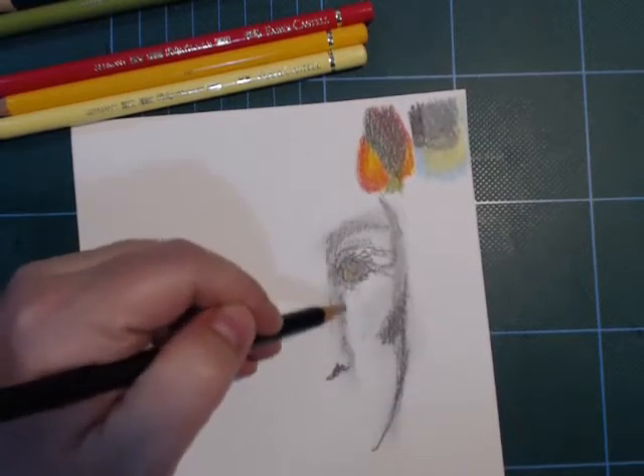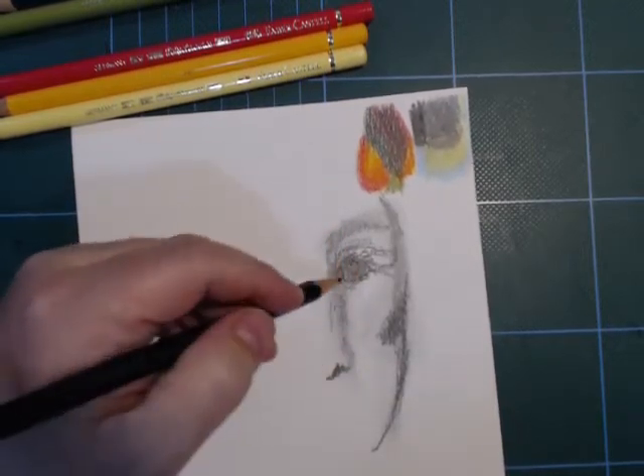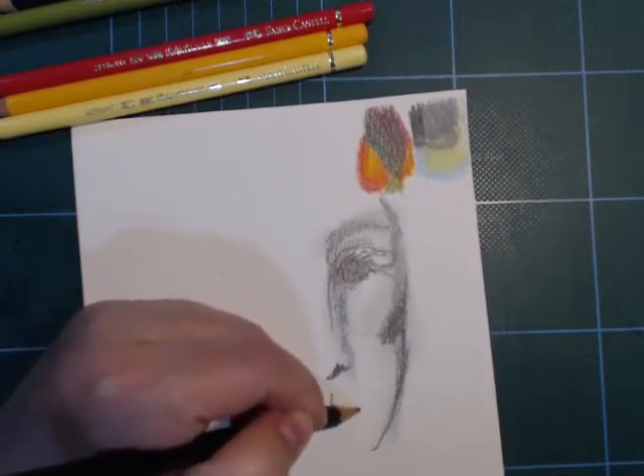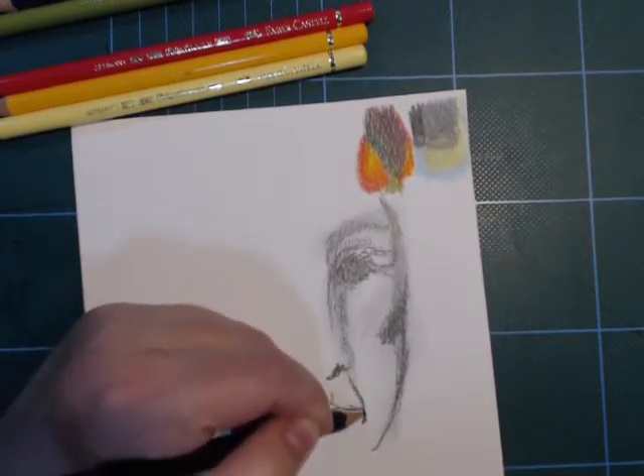This is a personal choice if you would like a grainy paper like this. It grips onto the pencils well enough and I think it's a very classic look.